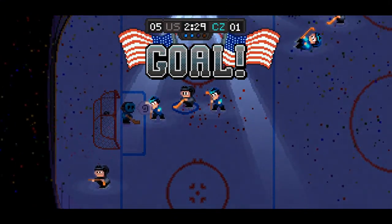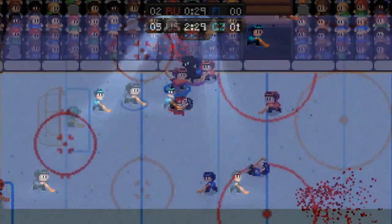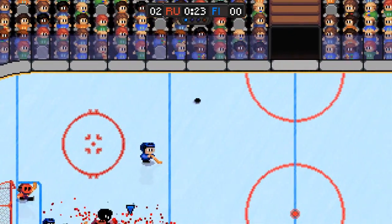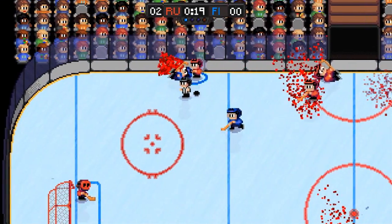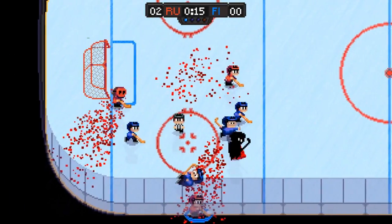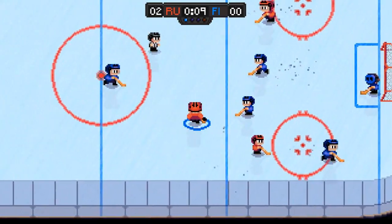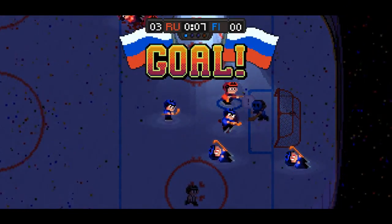Once the hockey matches begin, it's pretty simple controls. You have a check button for offense and defense, the pass button, changing players, and shooting. Holding down the shot button, you can charge it up for a more powerful shot and aim the trajectory. Controlling players, switching, passing, and shooting all works perfectly fine, and after just a few minutes I was easily starting to score goals.